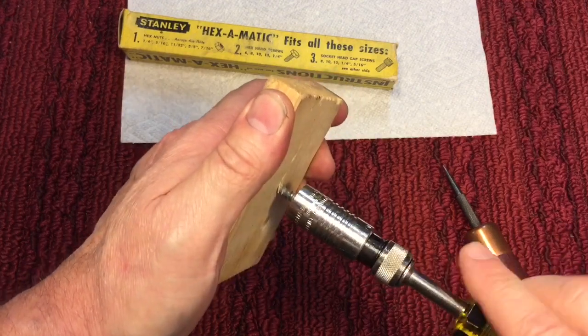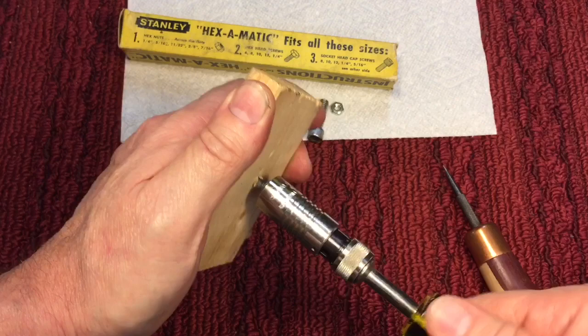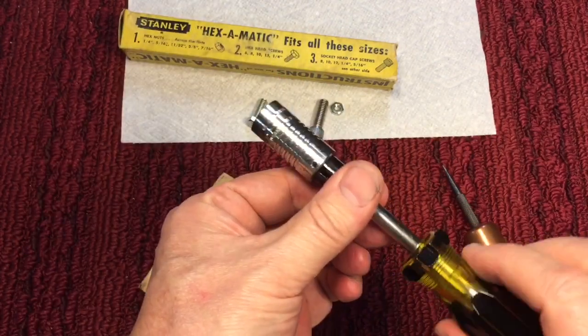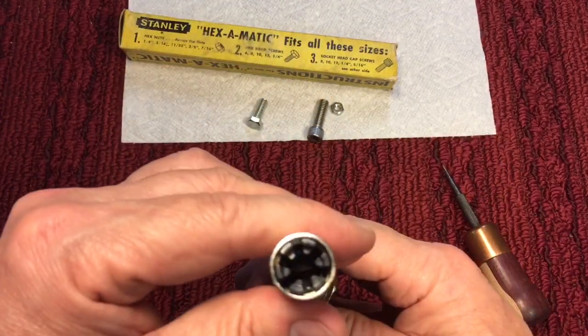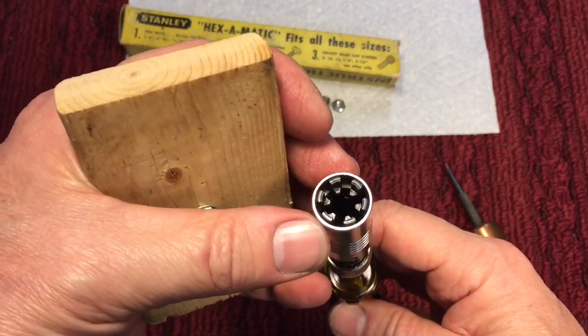Then we'll see if it will work without holding it or anything else — so we'll screw this in. It seems to be working without slipping. And there's that little knurled area here on the bottom that you could hold like this and slide it back and forth. But it does seem to work and will drive the screw in, as long as you keep pressure on it to keep it closed.